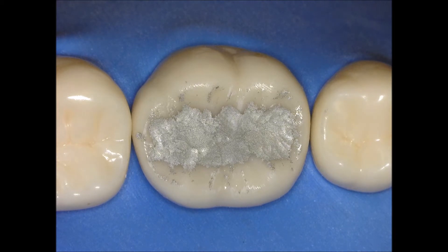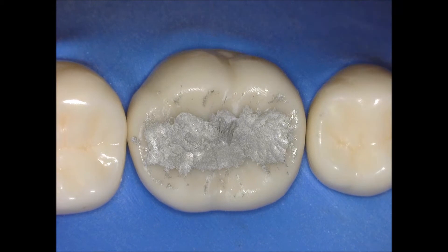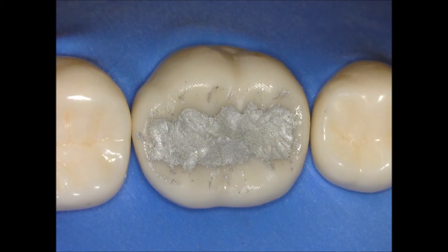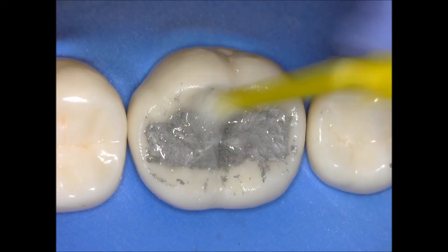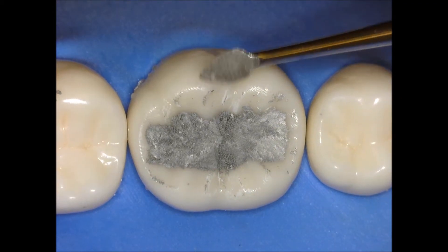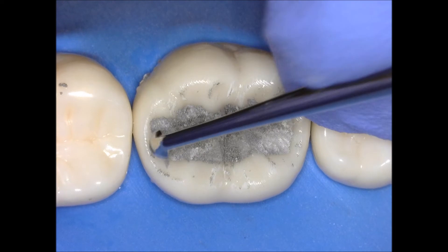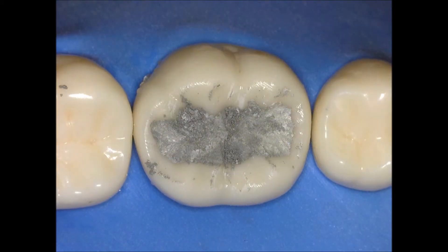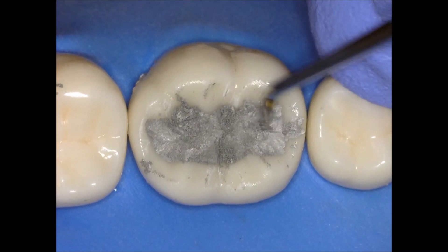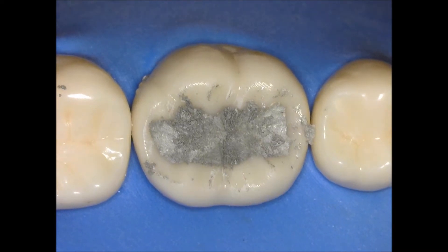I go over that with the Hollenbeck because it's a good instrument to create that first anatomy. After creating this first anatomy and removing some of the excess in the grooves, I'm going to switch to another instrument. I'll put a little bit of water in there just to remove some of the excess, clean up, and see better what you have. Now I'm using my cleoidiscoid — the clioid, the pointy part — used to create the fossa and the pit. This is a triangular fossa, which is why I'm using the clioid. I create the mesial and distal fossa with the pointy part, and then switch to the round part to smooth it out. In dentistry we don't want anything sharp — everything should be smooth and round.